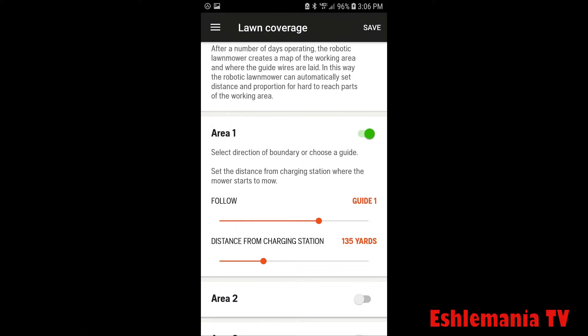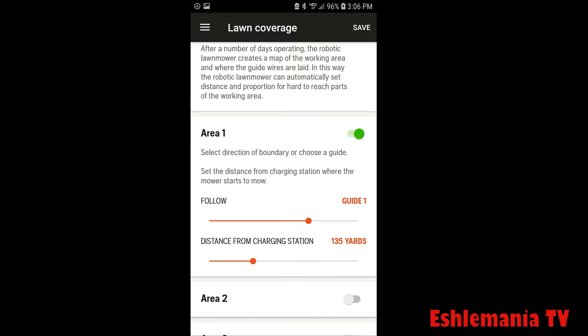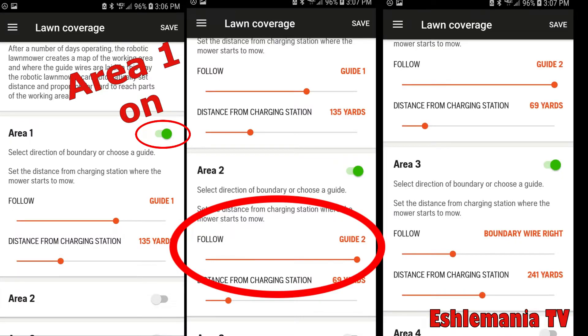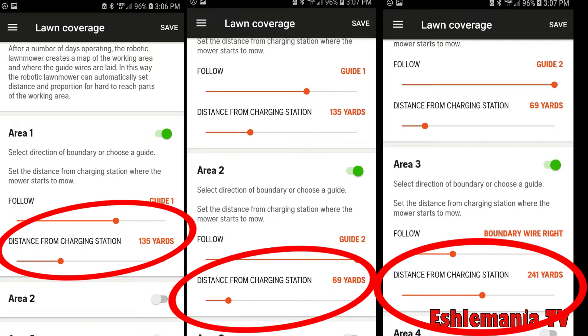To activate your different areas using the app, first turn that area on. Then use the slider under the word 'Follow' to select whether to use a guide wire or perimeter wire to send the mower out. Then under 'Distance from Charging Station,' use the slider to set how far it's going to go on that wire before it stops and starts to mow.